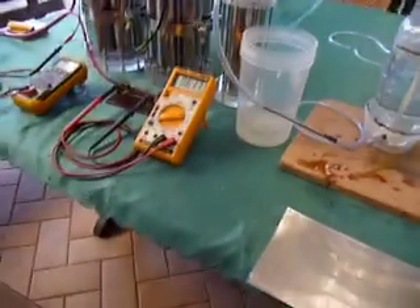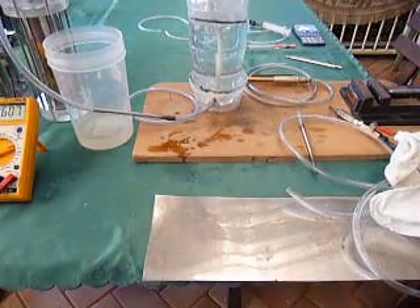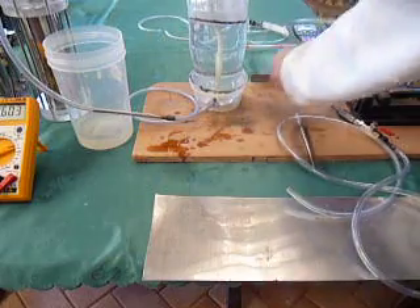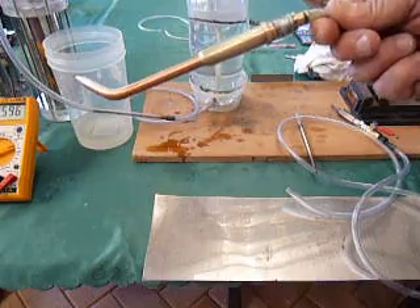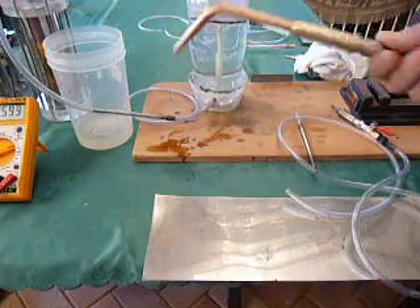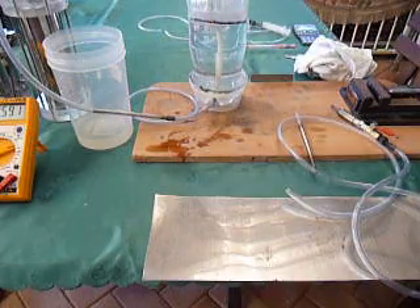Turn the current down now to around 60 amps. I'm going to be testing this new torch that we've made up — it's a brazing tip, a number eight brazing tip, which is equal to the 0.6 MIG tip.